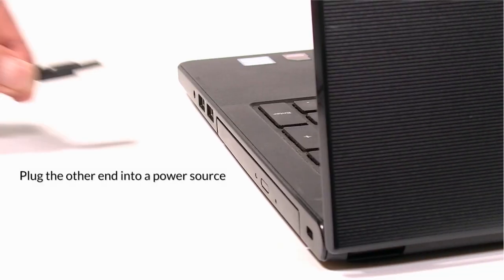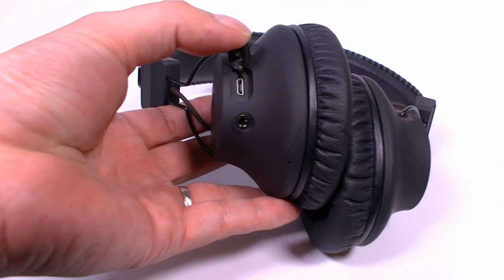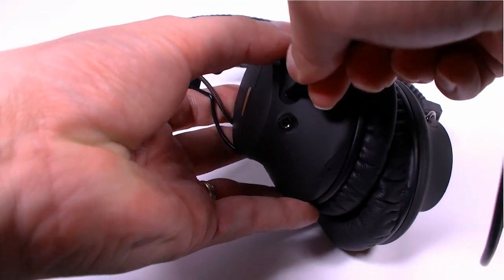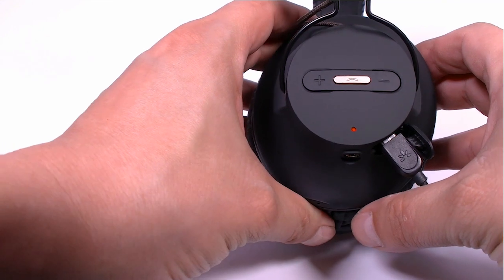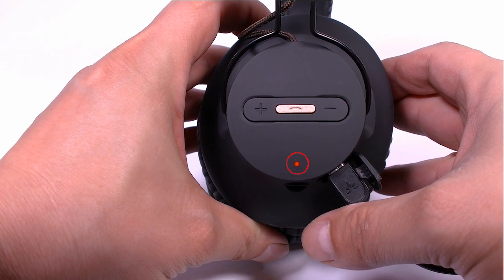To charge the headphones, connect a power source to the headphones charging dock using the USB cable provided. The LED light will turn red while charging, and automatically turn off when it's done.